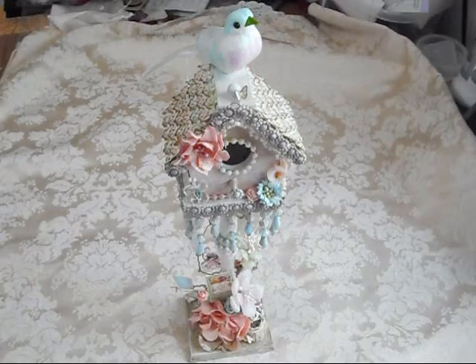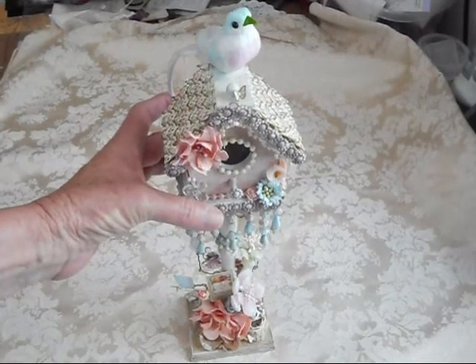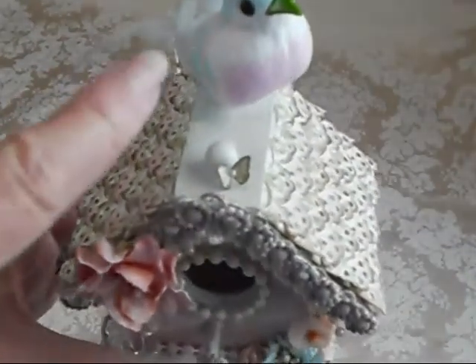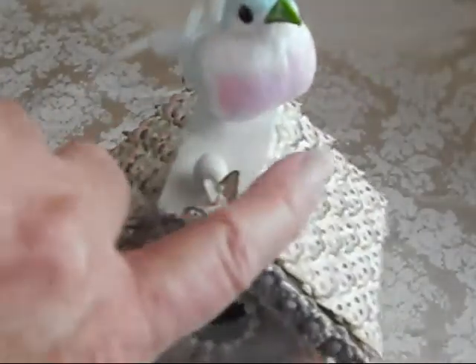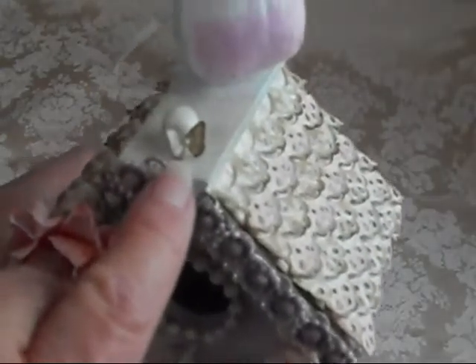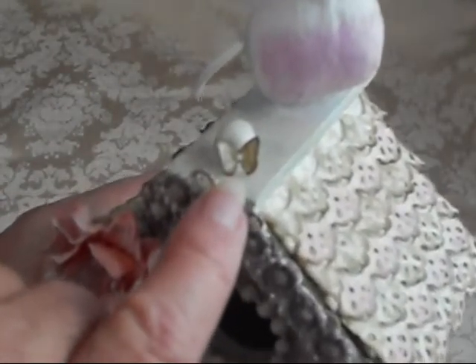It is beautiful. So let me bring it up — I'm going to bring it up a little bit so that you can see some of the details. Look at this bird. I love this bird and it's in the pastel colors. It's gorgeous. And then this little punch right here, this little butterfly.